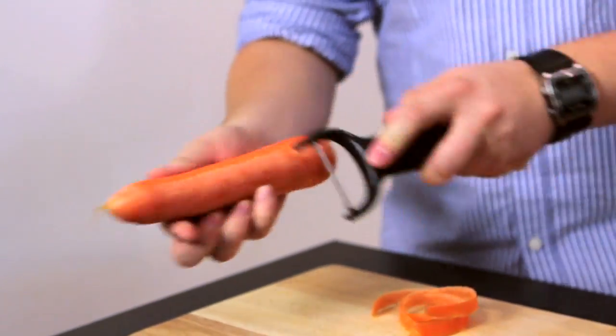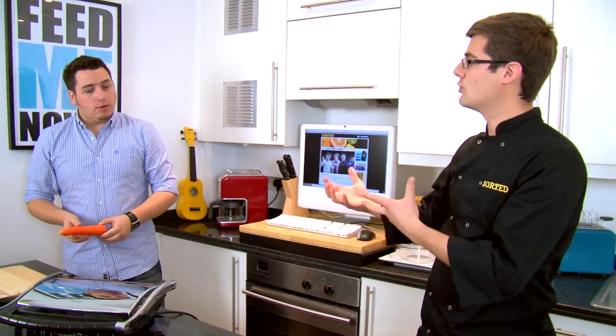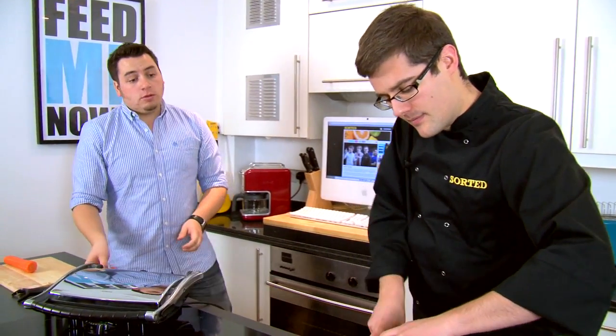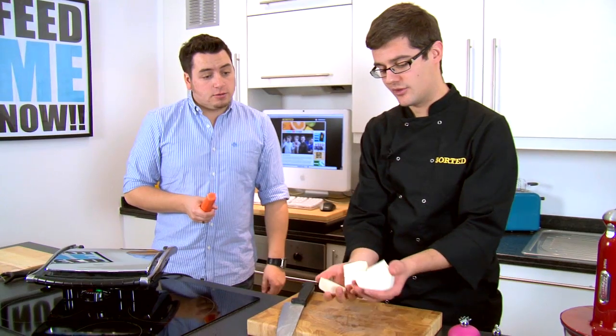So what makes this so healthy? Well, because you're having the celeriac slaw, it's completely raw, so you're not losing any of those nutrients in the vegetables. Basically this dish is going to have two of your five a day, and lean meat as well. Healthy from start to finish.